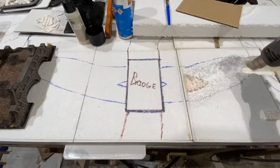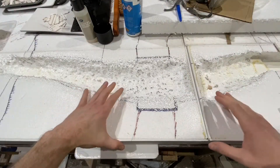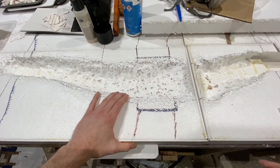I'm going in with the heat gun to melt the foam. Do this in a ventilated area, or preferably outside, or use a respirator. The air's cleared in the garage and everything has cooled down now. You can see that it's hollowed out the river shape really, really well.